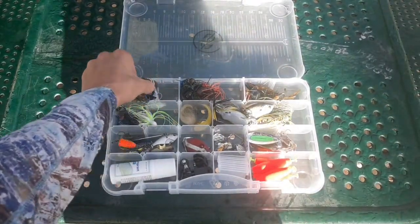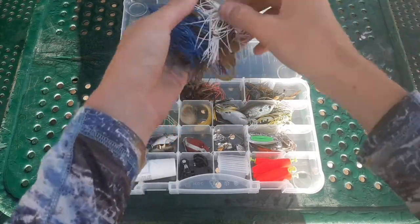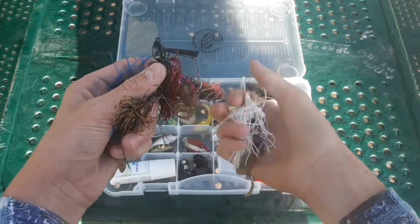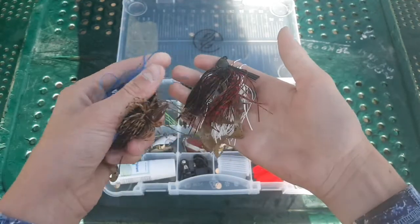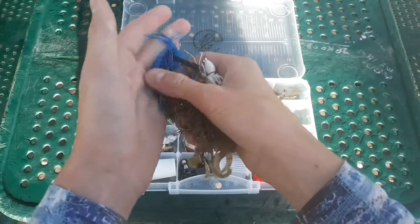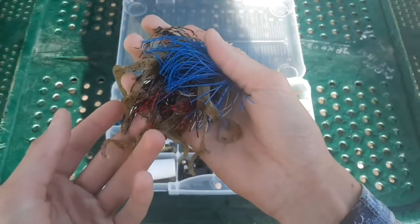First off, got my swim jigs in various color patterns: a quarter-ounce white, a half-ounce red shad, a three-eighths-ounce green pumpkin, and then a half-ounce black and blue. All with the Zoom swimming chunk trailers.